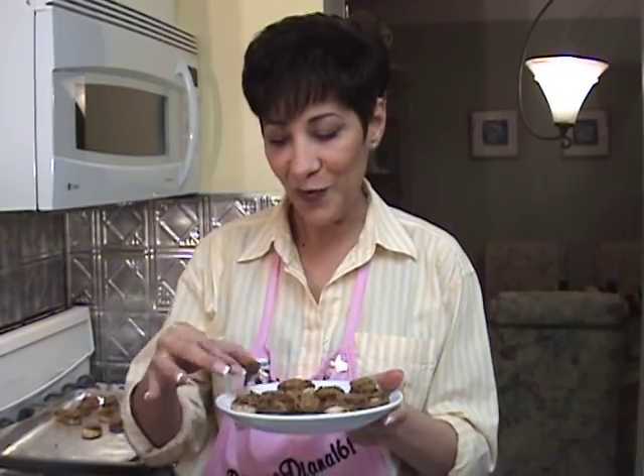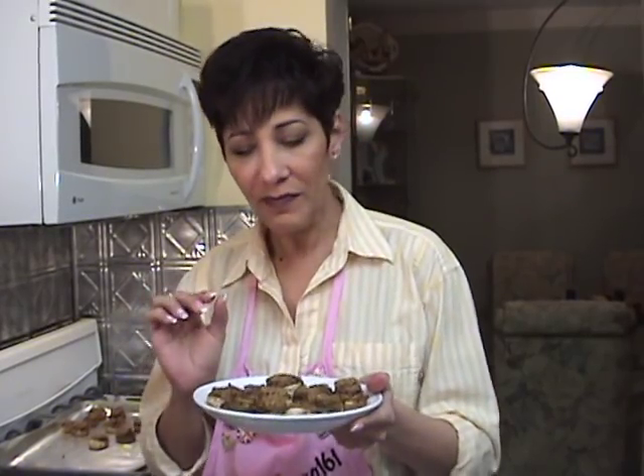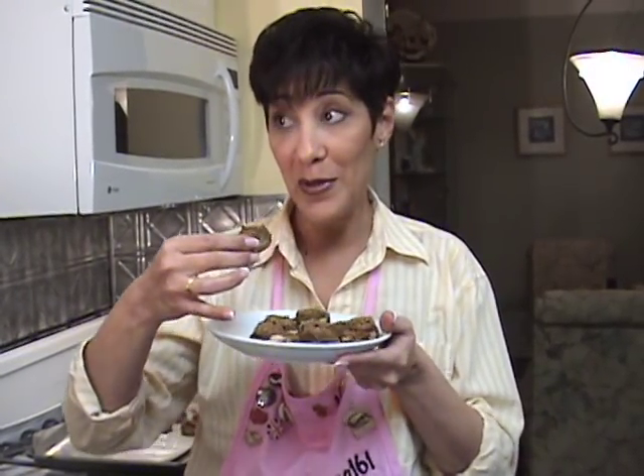They're all ready. I'm going to try this little one. Mmm — oh, they're good! They've got a little crunch to the top of them, they're delicious. Poor Frankie's been sitting there dying to try one. Here, honey, take one. Mmm — is it good? Very good. See? That's why Frankie's with me for my mushrooms.